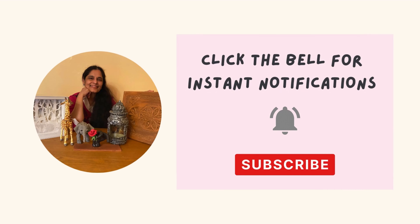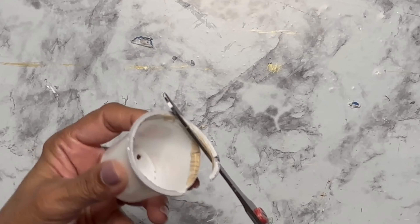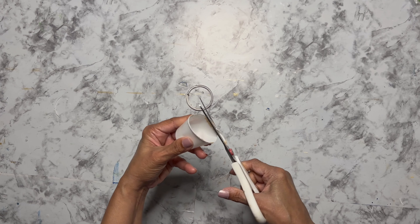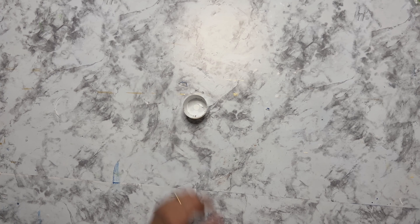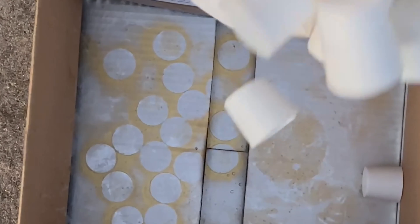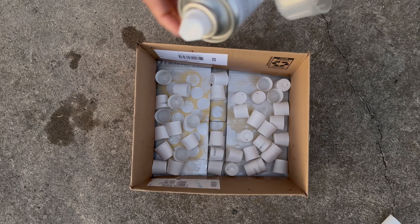Hey everyone, welcome to my channel! Let's get started with K-cup crafts. First I cleaned the K-cups and then I cut the rims off them. Cleaning the K-cups is not one of the easiest things to do, and if you don't want to clean them you can use paper cups — I saw some at Dollar Tree. After the rims were cut I poured them all in a big box and then spray-painted them with a white primer paint.